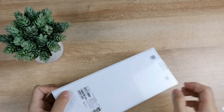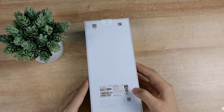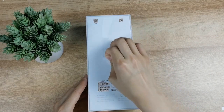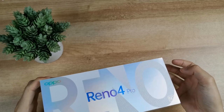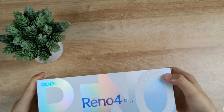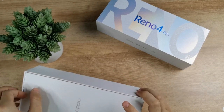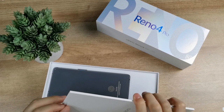The back side has a sticker with the name and barcodes. The box is available — let's remove the box. The box can be shiny. There's also a mini box inside.